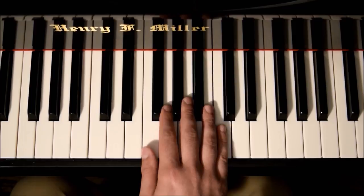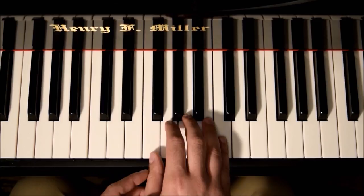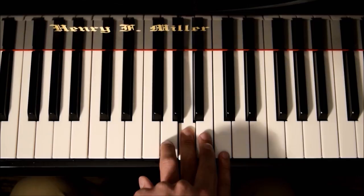The first finger has to play inside, always. The reason is because it's shorter. If you stay outside, you'll be too far out when you try to play the key that's coming. So you have to make an inside movement this way. The second and third fingers are longer, so those two fingers have to play out. And because the fourth finger is already getting a little bit smaller, you have to play in.